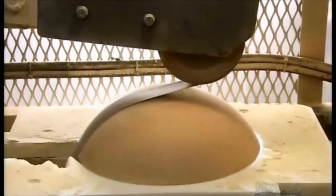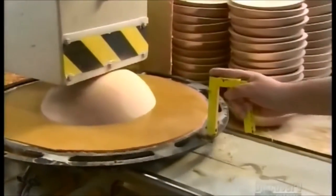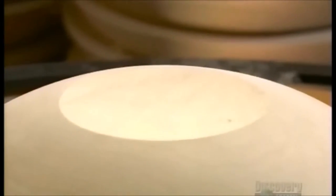Then, using a belt sander, they smooth the outside and inside surfaces. The bowl now goes upside down through a specialized knife that shaves off part of the bottom. This gives the bowl a flat base on which to sit and a place to inscribe the company name.